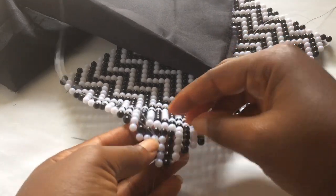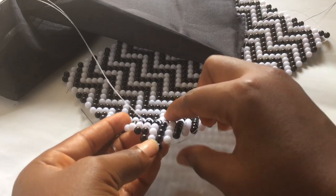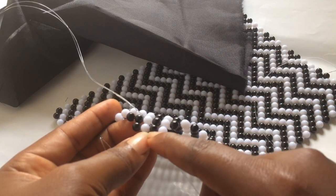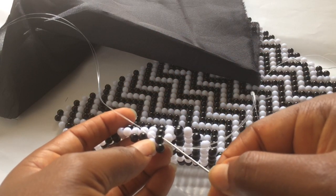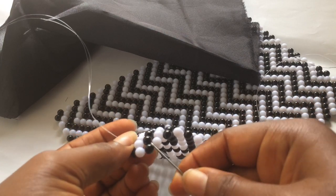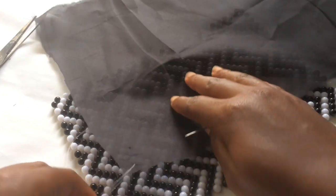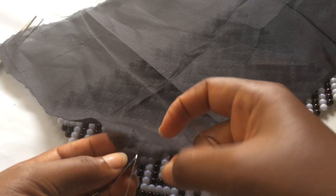Sorry guys - look over here. This particular bead in the middle, this black one right here - I passed my needle through it, passed the needle over here, and it came out from the next place and I pulled it. After that I passed my needle through this material.